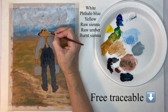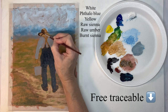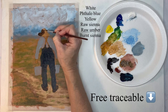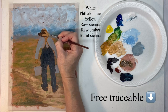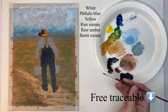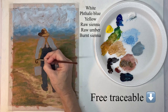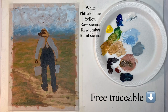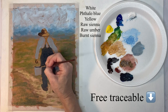Now with watered-down brown I'm going to start putting in some shadows. This is the shadow for the hat — the sun is coming from the right-hand side, so everything on the left is more shaded and darker. Just use whatever brush you feel comfortable with. For these smaller areas I'm using a small round brush, but really it doesn't matter at all.